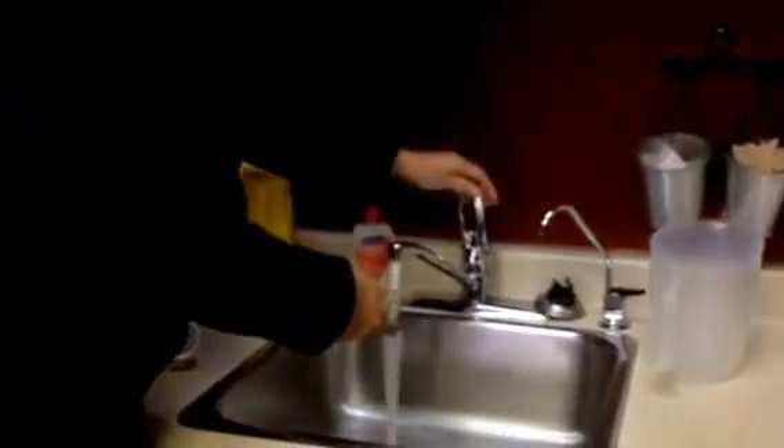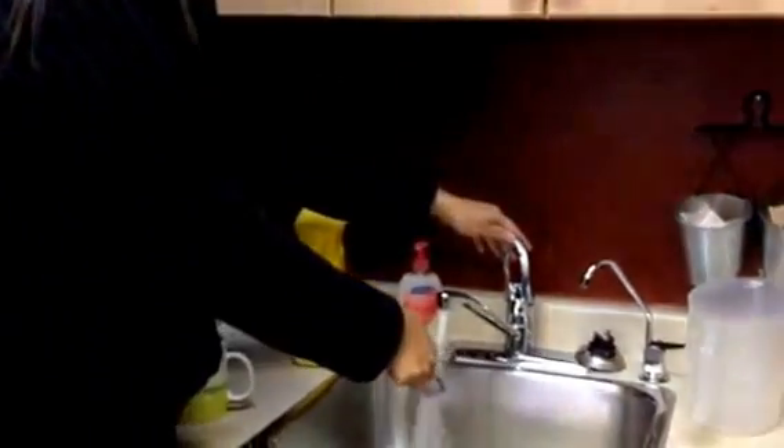Once you're done that, come to the sink, open it up, and let the tea come out of the tea ball.